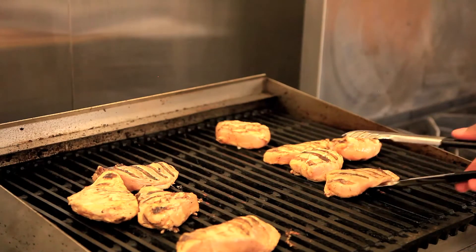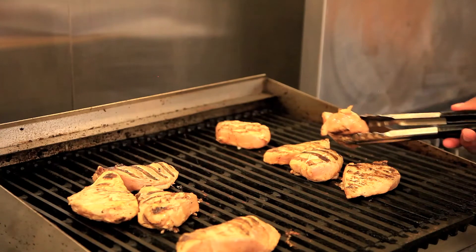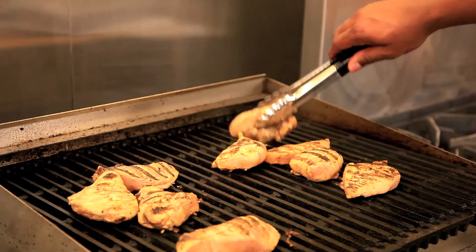It's pretty much the same process if you're going to be making jerk pork. You just follow the same process using pork instead. But most people seem to like chicken. My favorite is jerk pork.